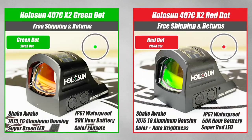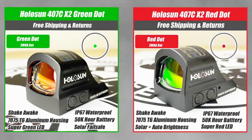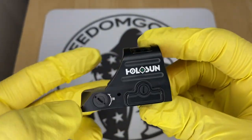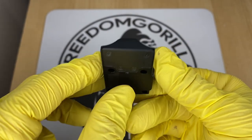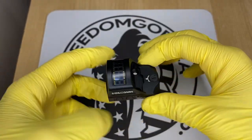The first optic we're going to cover is the Holosun 407C. This is the most affordable optic from Holosun and it has a 2 MOA dot, which is really nice for precision shooting. It also has a solar failsafe, meaning the optic will run even if the battery is dead as long as there's ambient light. It has manual brightness settings so you can push the buttons up or down to change the brightness levels.